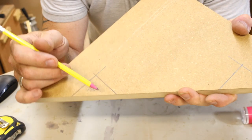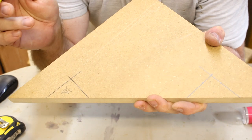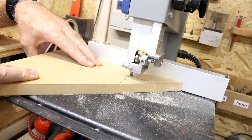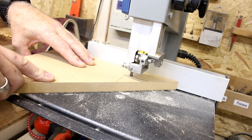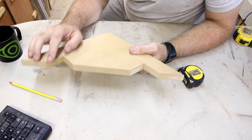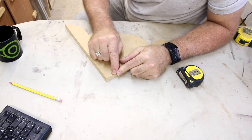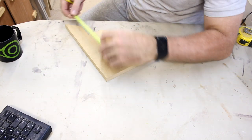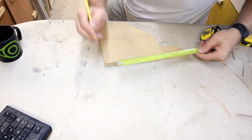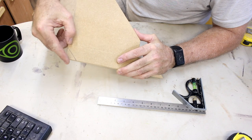I've got the clamps all marked out now and I need to remove these sections — there are going to be two of these either side of the clamp. I'm going to get this run over to the band saw and get these cut out. I've also got these two sections cut out, but I need to cut this piece off at a 45 degree angle, measuring in 270mm either side. I'll run this over to the band saw and get this small section cut off.